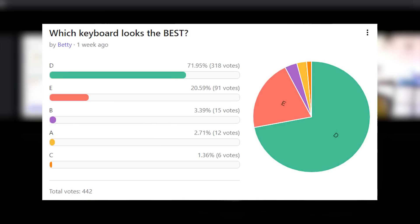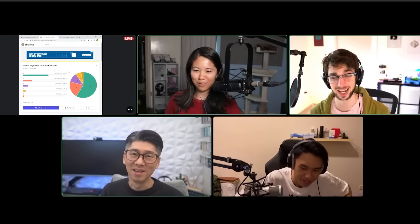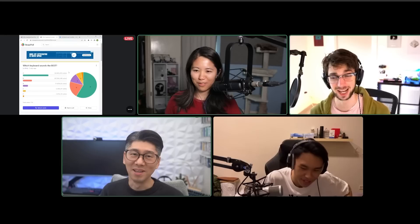Which one looks the best? Also D. D is Scott's keyboard — of course, look at those pudding keycaps. So the moral of the story is spend more money. I don't like that moral — the moral is science. Honestly, the moral is science. We've come to the end of the video; I hope you guys enjoyed it.